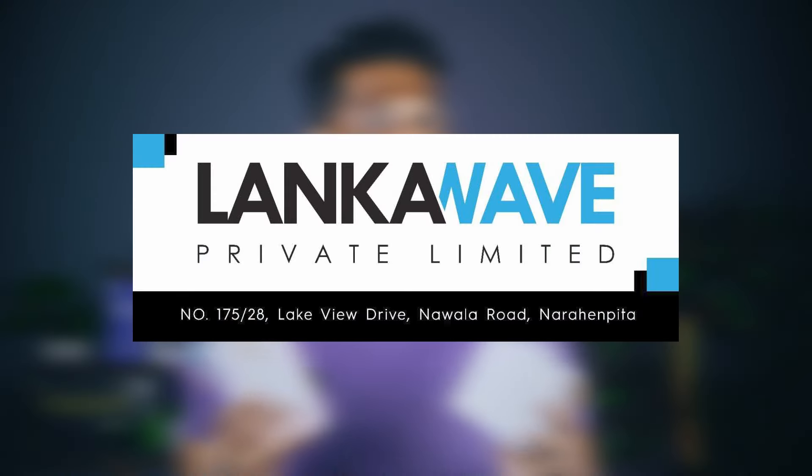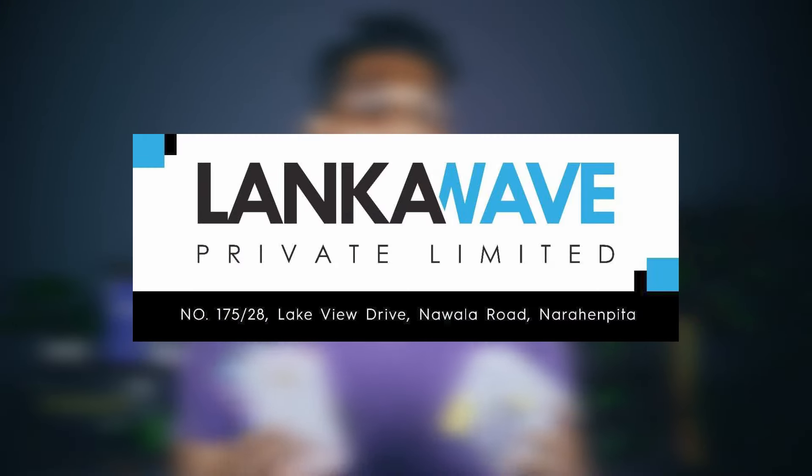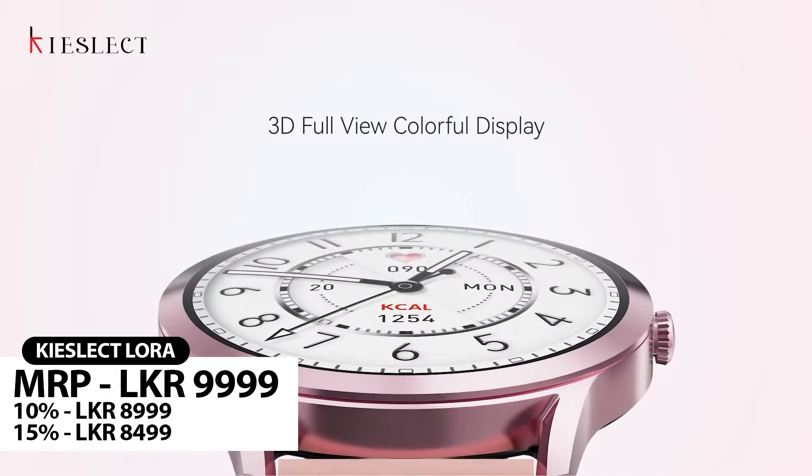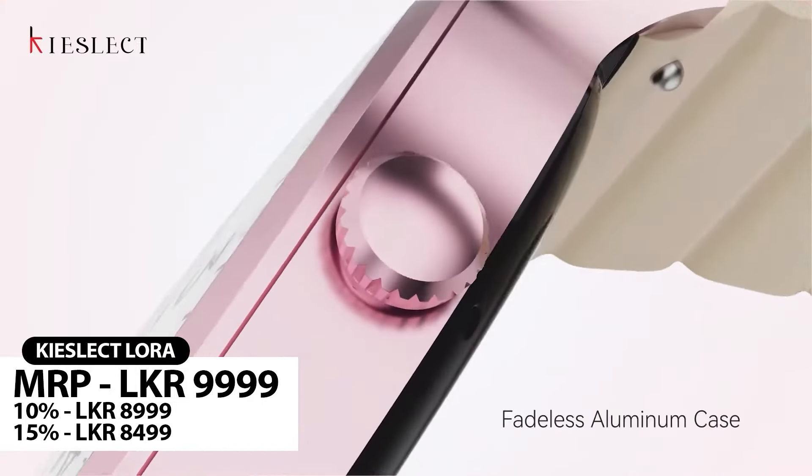Kislet is a brand that will also be released as a premium smartwatch. We have a warranty with the Kislet Smartwatch in Langkawi. We have a great range of smartwatches, including a ladies smartwatch that is suitable for many users.